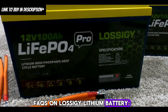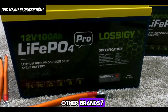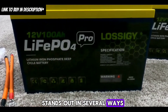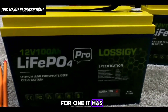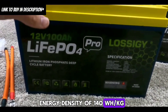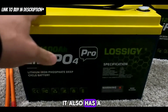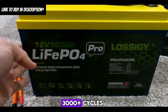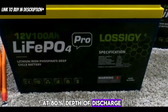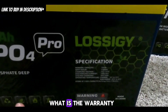FAQ: How do Lossagy lithium batteries compare to other brands? Compared to other brands, the Lossagy lithium battery stands out in several ways. It has a high energy density of 140 watt-hours per kilogram, greater than many other lithium batteries on the market. It also has a long cycle life of 3,000-plus cycles at 80% depth of discharge and offers a 5-year warranty, which is longer than some other brands.